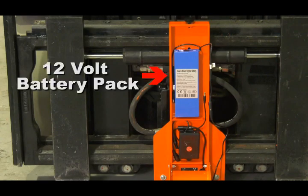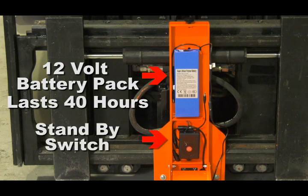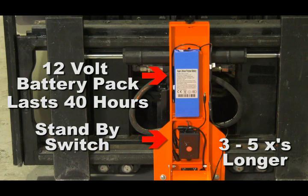The HiSight HD camera system is a 12 volt battery operated system which lasts for 40 straight hours of continuous use. However, our new standby switch will extend its life 3 to 5 times that — that's a minimum of 3 weeks between charges.